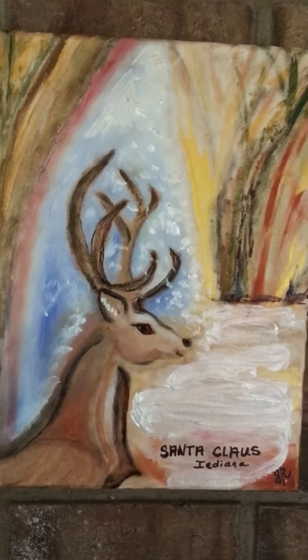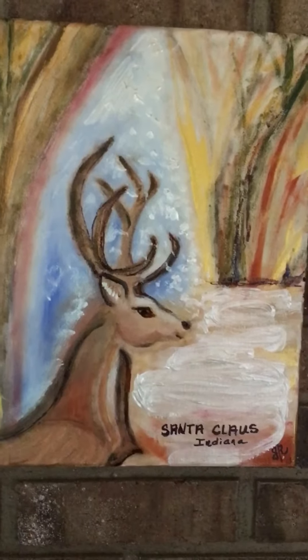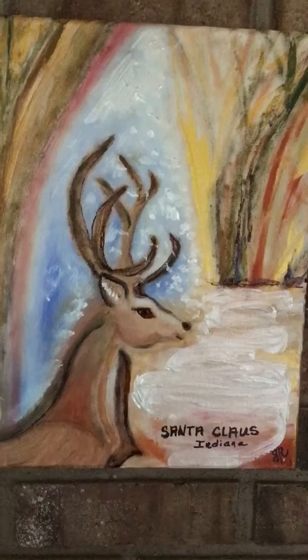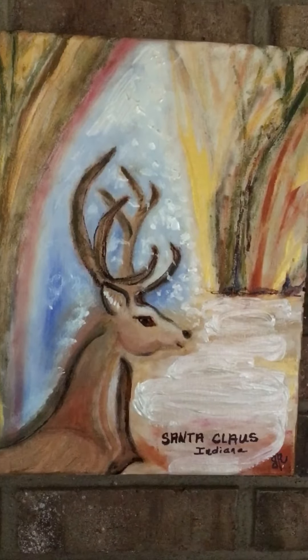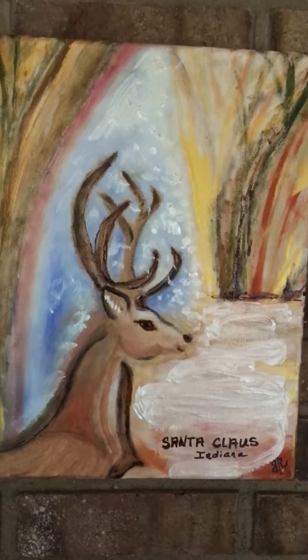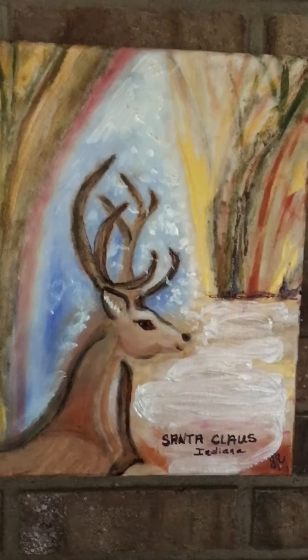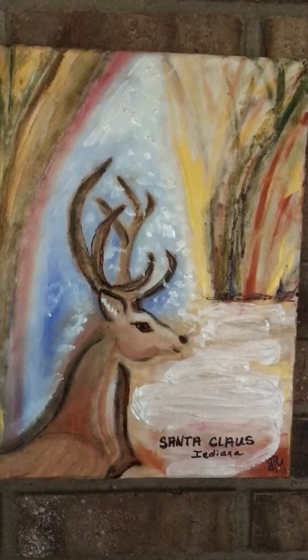I wanted to say hi — I haven't made a YouTube video for a few days. I've been busy doing this, and I hope everybody's well. I've been painting storage tubs, and I did a snowman today — it's probably in the 80s outside, so it was a little bit of an oxymoron painting a snowman in 80-degree weather, but it was fun.